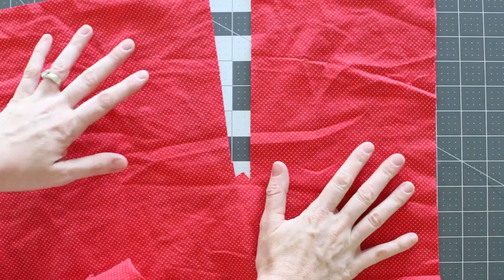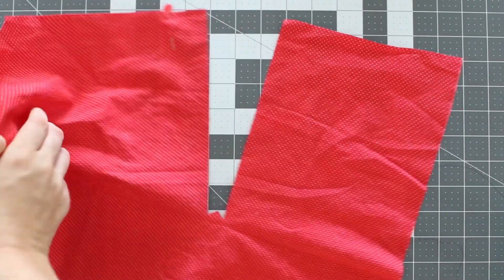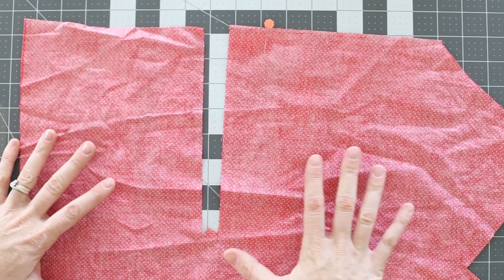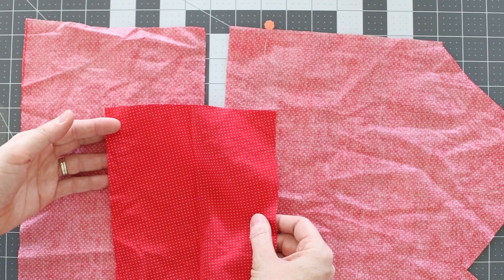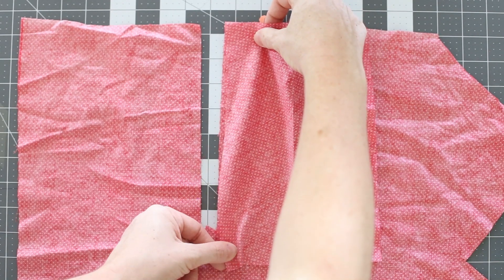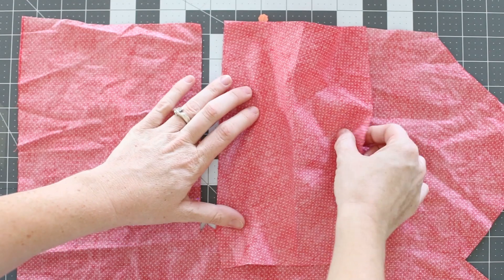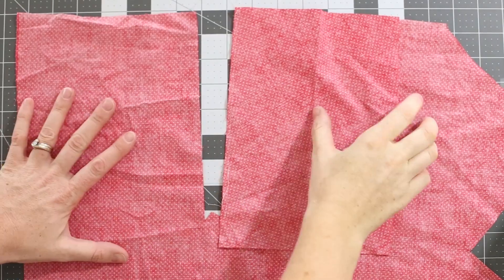Go ahead and place a pin in the left side of the opening — that is the wearer's right side of the garment. This will help us remember which side we're working with first. Flip the garment over so that you're looking at the back side, and take the larger placket piece and lay it flush with this opening. The right side of your placket piece will be touching the wrong side of your bodice, and you're going to stitch down this raw edge using a ¼ inch seam allowance.